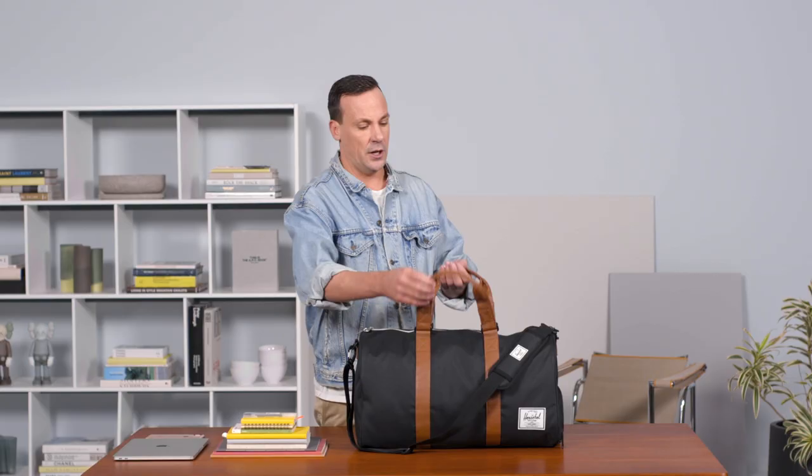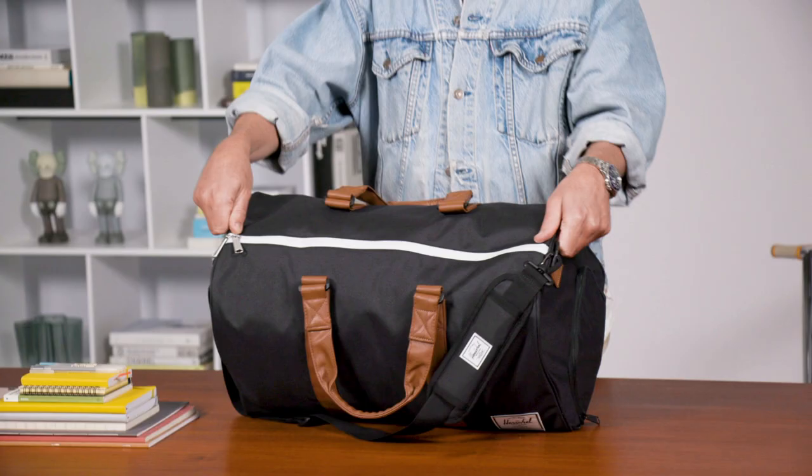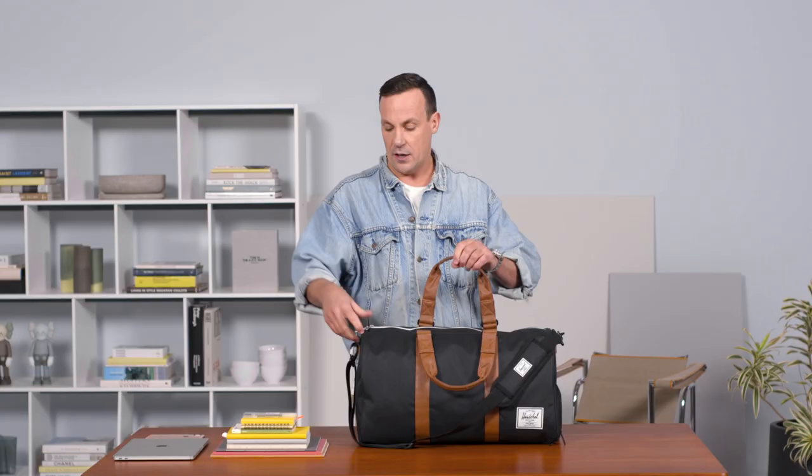You'll notice from the top it has that ultimate nice weekender shape, but it has a nice waterproof zipper detail across the top. Two-way YKK zippers allow all your things to be stowed nicely. If you needed to lock that at all if you're putting it under the belly of a plane, you could also have it there.